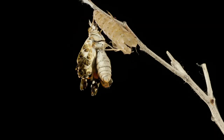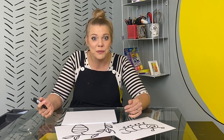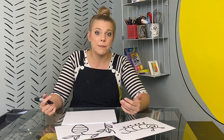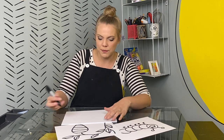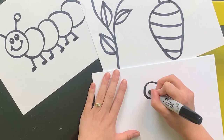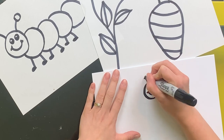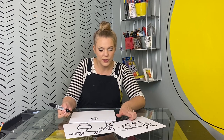Time for our butterfly. The most important thing to know when you're making a butterfly drawing is that both sides of a butterfly are pretty much symmetrical — that means the same on both sides. Let's start with the middle. We'll do a circle and we'll do the same kind of face that we made for our caterpillar. They are the same creature after all. Then I'm going to draw overlapping circles for the middle of my butterfly as well, just like we did for the caterpillar.